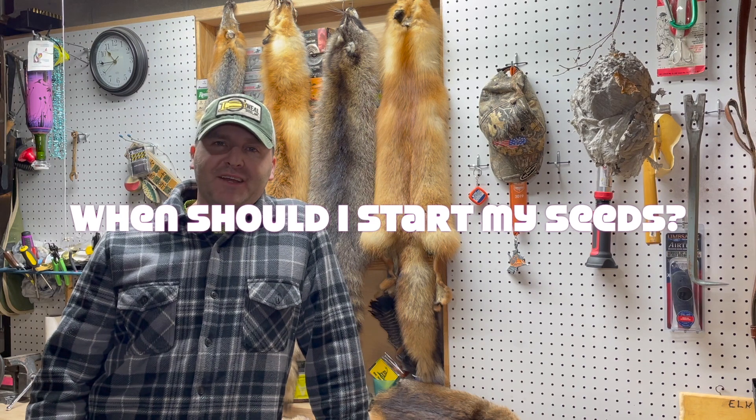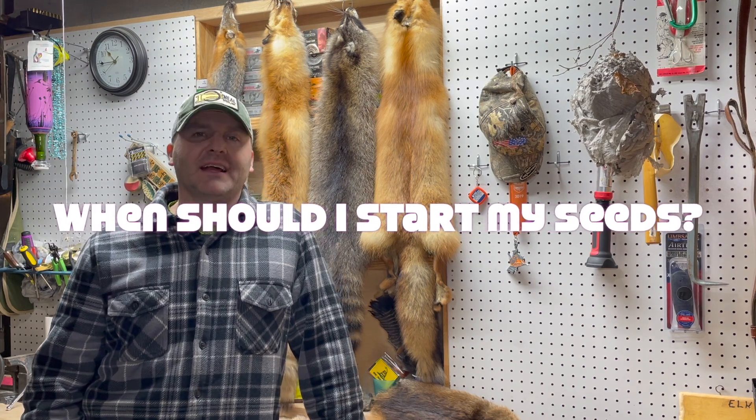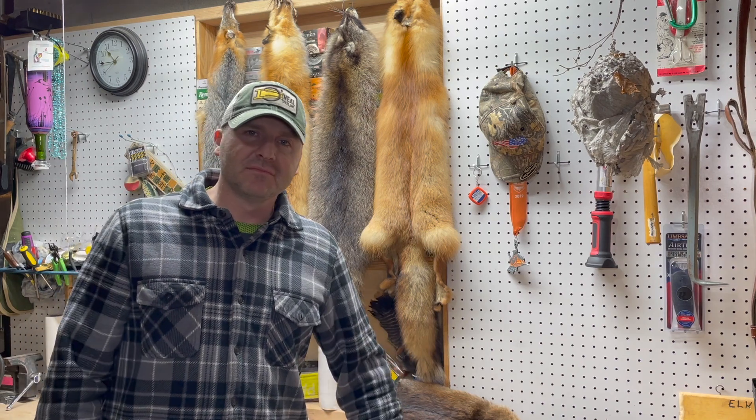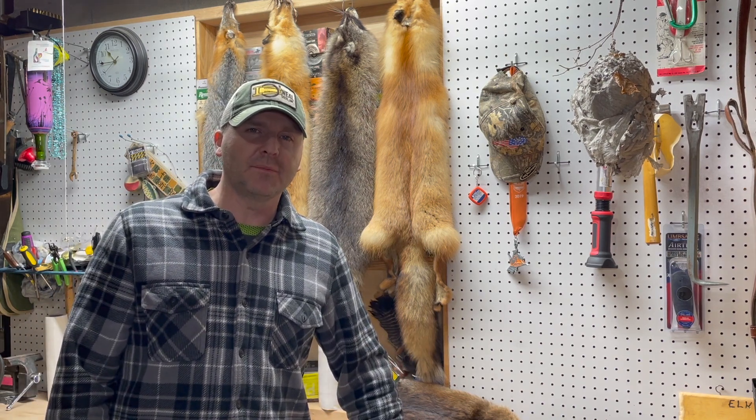Hey guys, it's John back here from Lake Erie Chestnuts with questions I get asked all the time about how to raise chestnuts. This question's gonna be a quick one: when do I start my chestnut seeds?